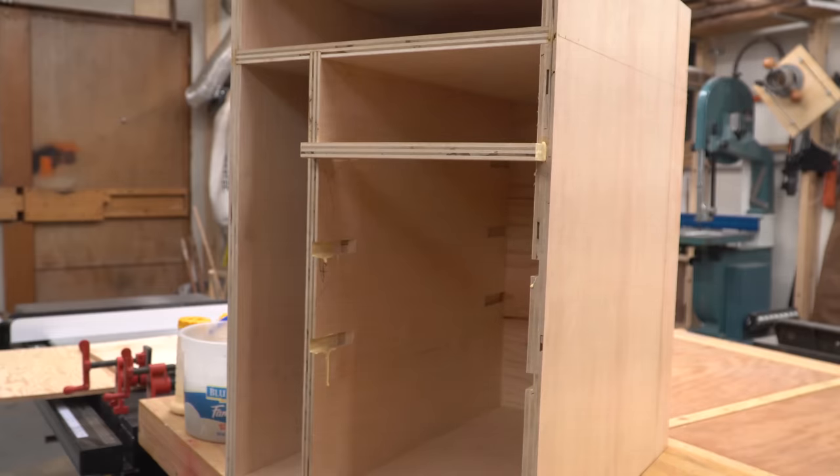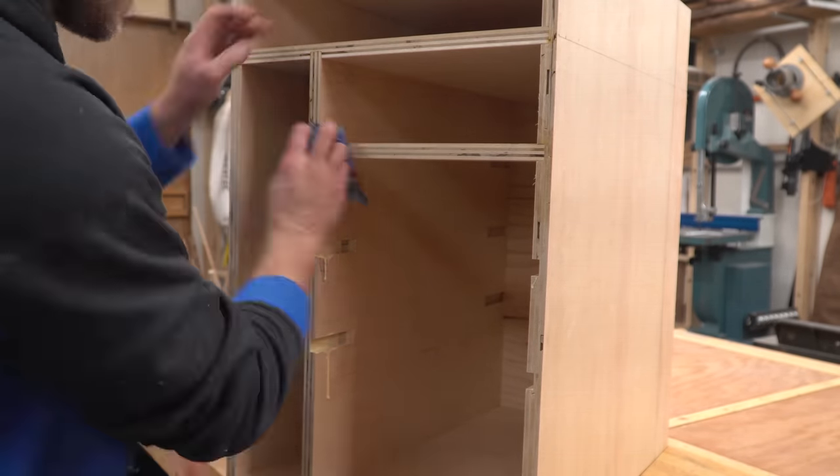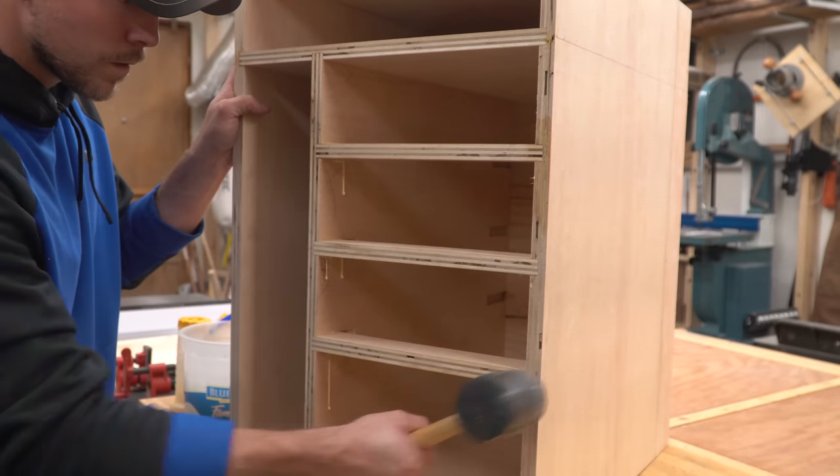These small pieces don't actually serve any functional purpose. I decided I was going to use the front edges of this plywood box as a sort of face frame, so these three strips are just cosmetic and will show through the gaps between the middle drawers.